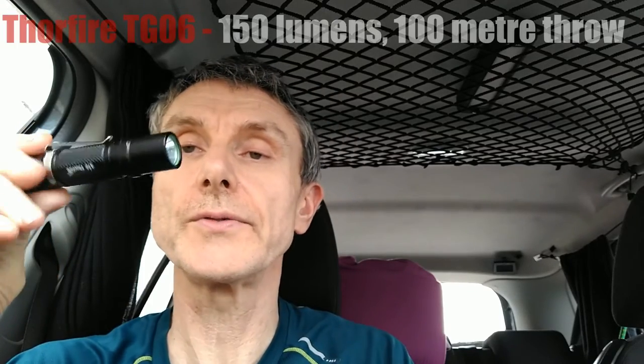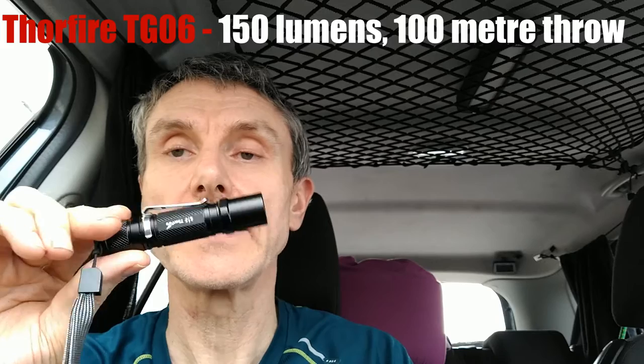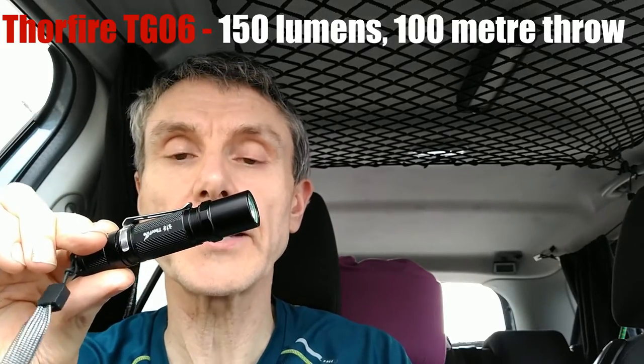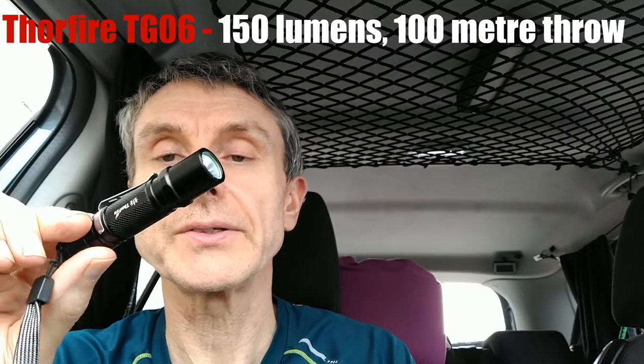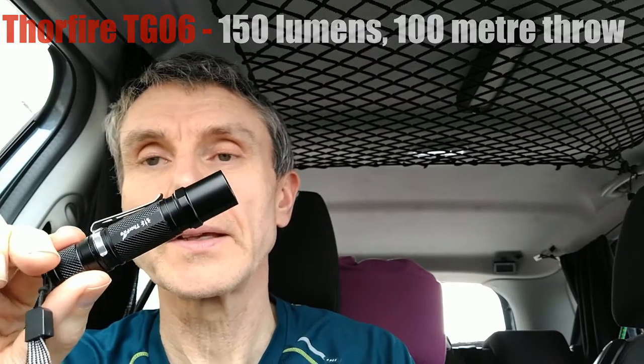Here, for example, I'll pull this one out to show you. This is not such a well-known brand — this is a Thorfire TG06S. It uses 1 AA. Bear in mind some 1AA lights don't last as long on battery life, because obviously there's not so much battery to draw from. This one will last about an hour on turbo — not as long as the 2AA light I showed you, which lasts two and a half hours, no problem at all.